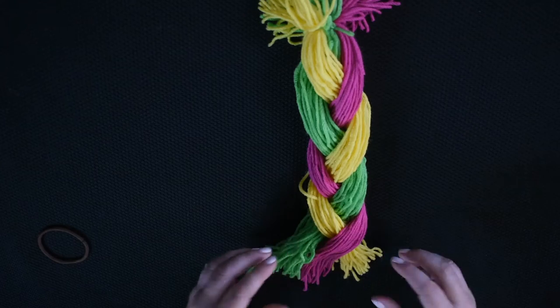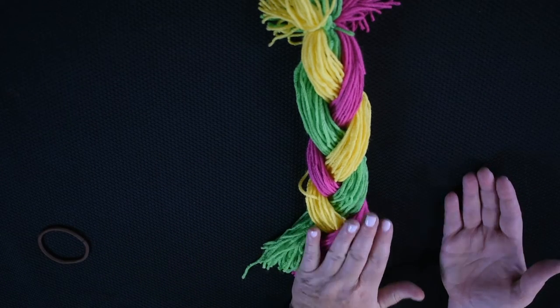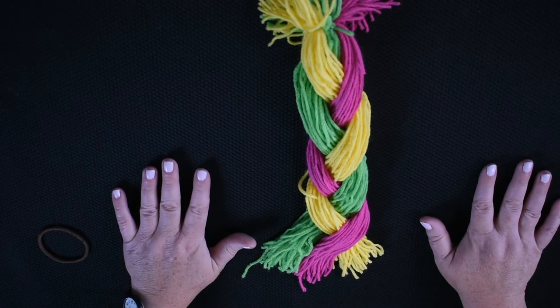So all we've done is take a section of hair from an edge and put it between the other two sections. That's all there is to braiding.